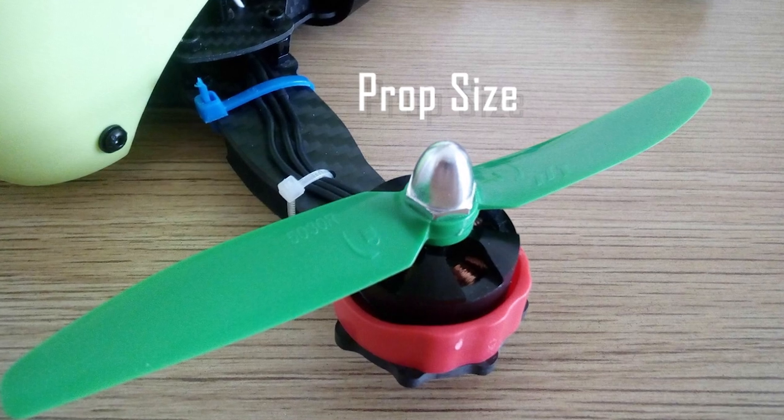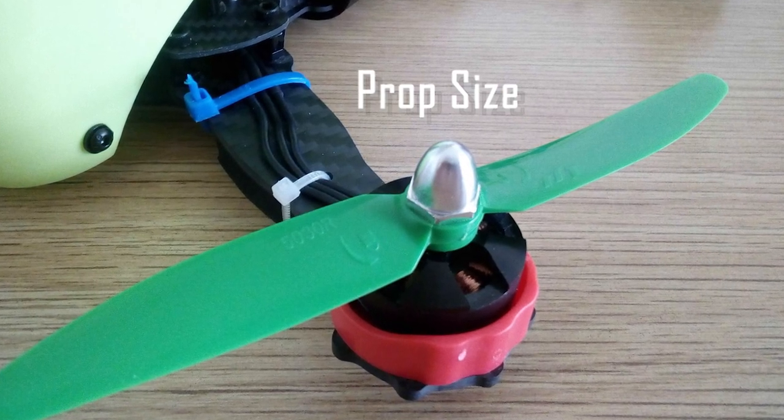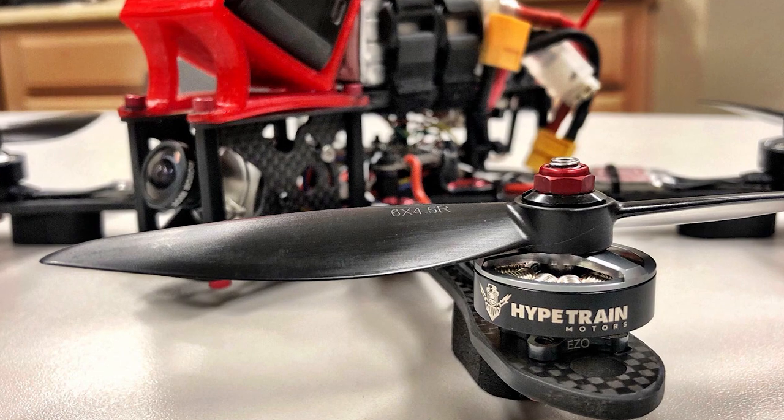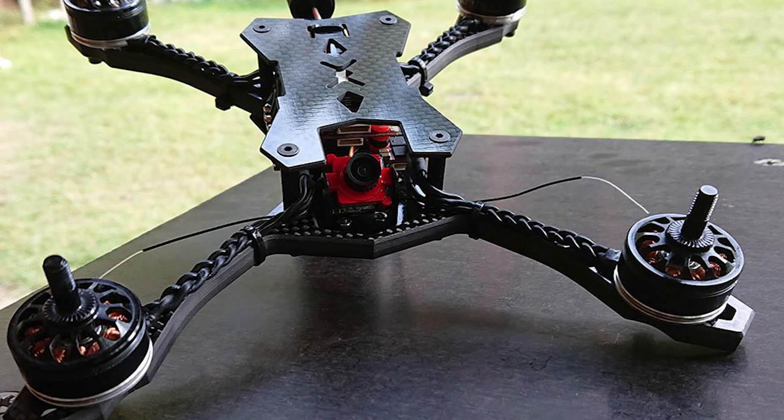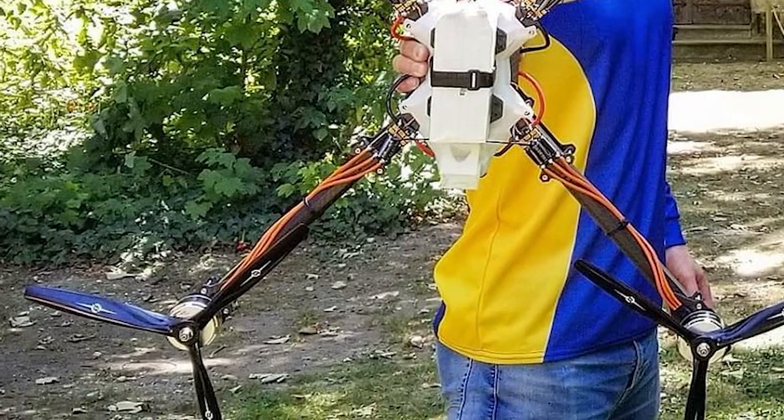Size is the primary characteristic for quad propellers. Larger props will move more air and create more thrust, but also require more power to spin fast enough. Though there are exceptions, prop size will most often be determined by the size of the frame you're using. Larger drones naturally require larger props.